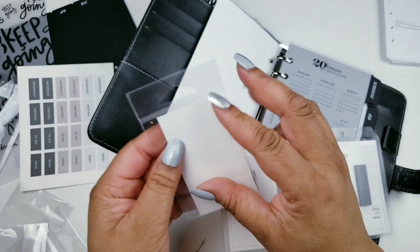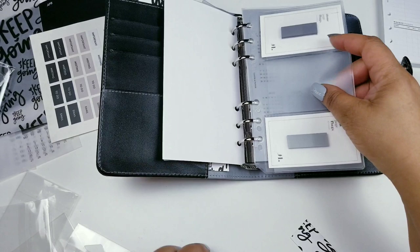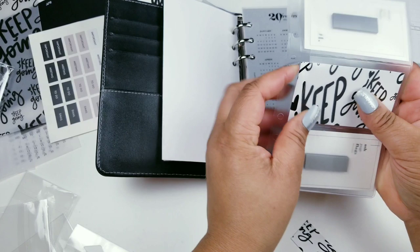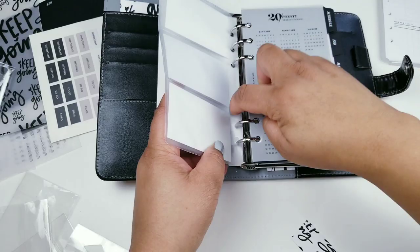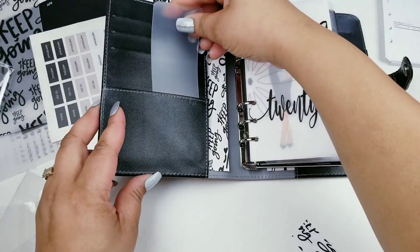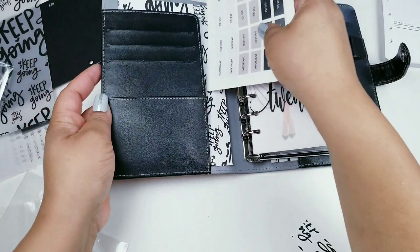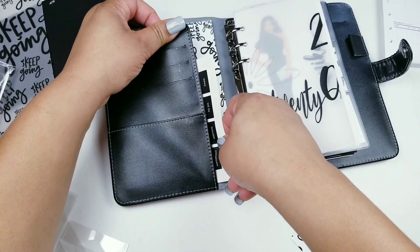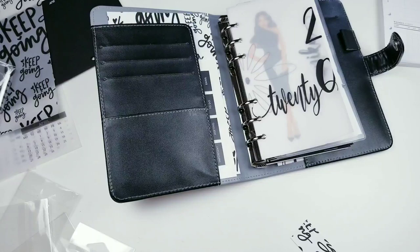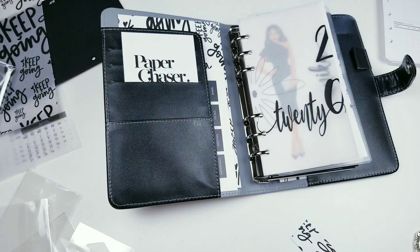I'm going to leave those two because those are my colors and put something else here. I want to put this in here — I hope I didn't make a mistake cutting a slit in that. I want to add some stickers. There's one that says 'Paper Chaser' — I'll add that there. I'm not going to add these paper flags on there.